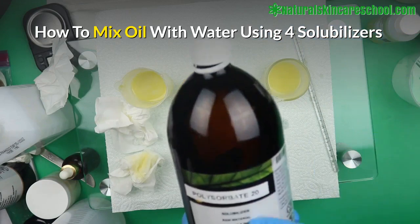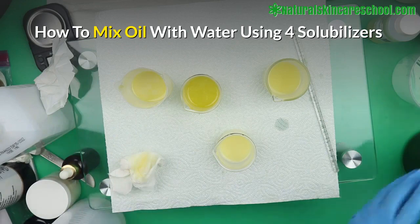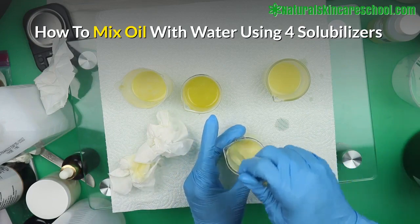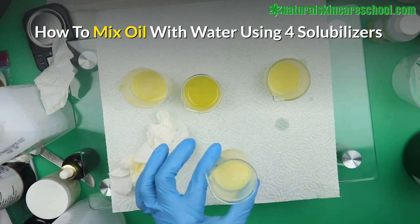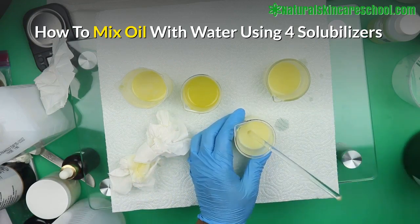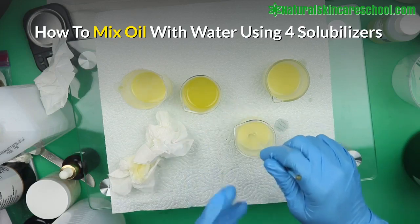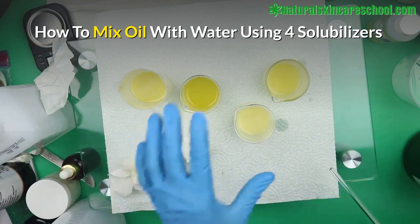Through my experiment so far, the best is Polysorbate 20. The side effect of this solubilizer is it's going to have a cloudy formation. So for instance, if you want to make a room spray, you can use Polysorbate 20 — it's going to be nice. The clearest result of all is Polysorbate 20. In my next video I'm going to show you how to make your own perfume using isopropyl alcohol.